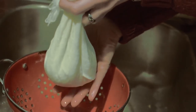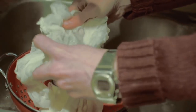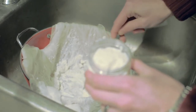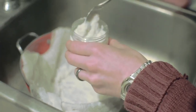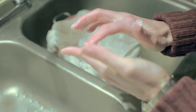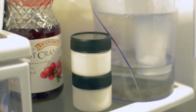After the third squeeze, you'll be able to start transferring your quark to containers for storage. It'll have a consistency of a lotion — you'll feel that it's really smooth and it's ready for storage. You'll be able to keep it for a week.